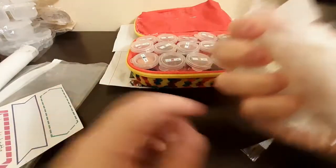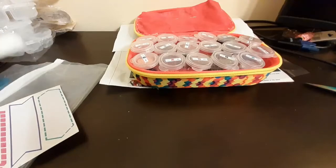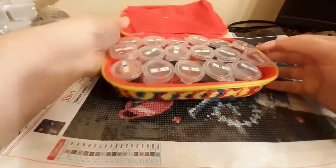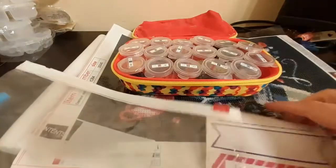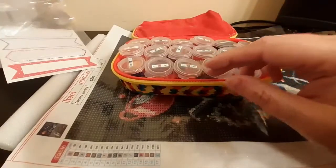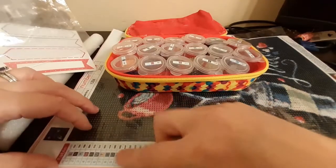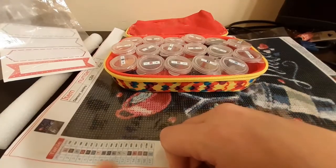I've got that done. All of the bags the drills came in go in the trash — we don't need them. Our next step is to take this label and this Ziploc bag and label those. Then the next thing I'm going to do is take out a drill of each color and glue it down next to this table.